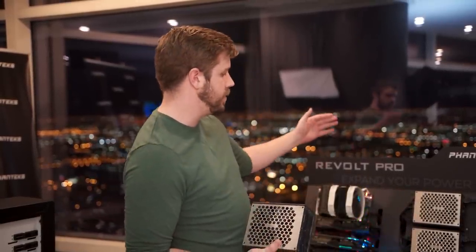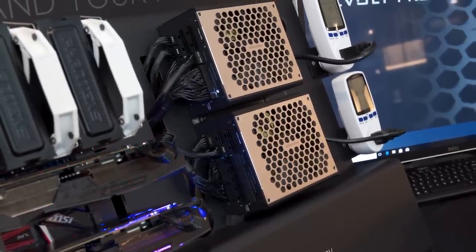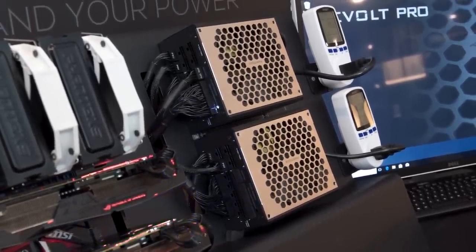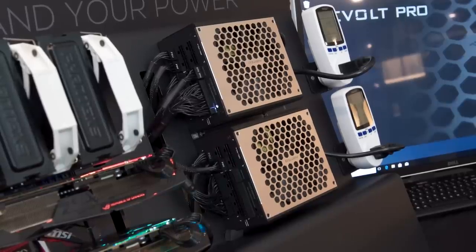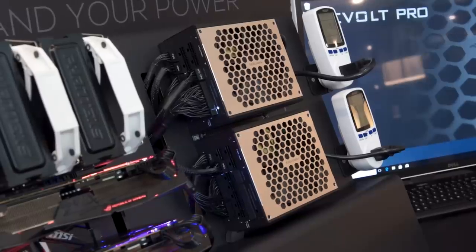Say you want to grow on your system, you want to add a graphics card or two or do some other crazy stuff and you have the Revolt Pro — you could just get another power supply, link it in, you have more wattage, you have more connectors, everything's kind of handled for you. It's nice and smooth.